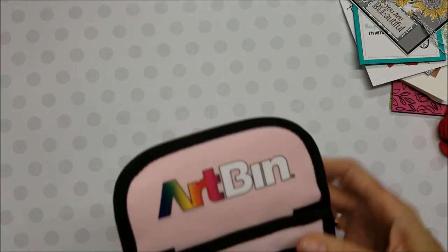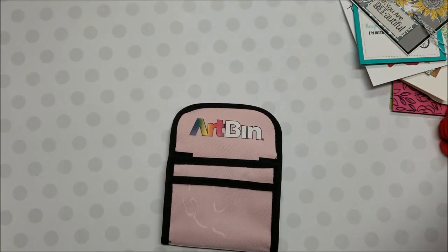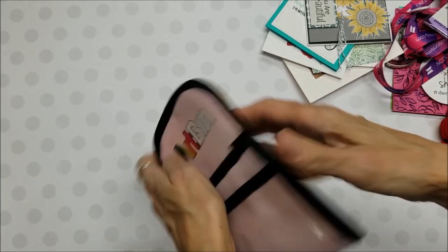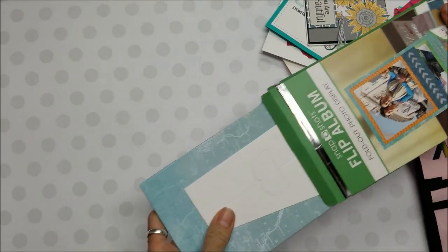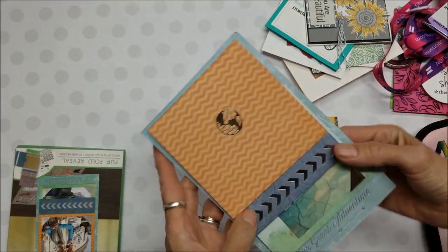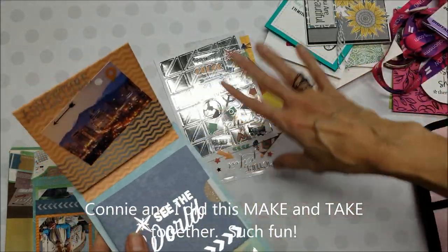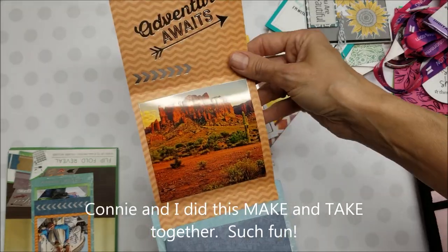Art Ben was handing these out — it's a nice little wallet. Instead of using this next year we could put our ID here, your cell phone here, a couple of pins, and the strap is in the back. This was also a make and take — a little flip-through album, a little photo album. They gave us stickers, little cards, and photo corners — all kind of with an Arizona and western theme since we were in Phoenix. So I started putting some of those things on there.